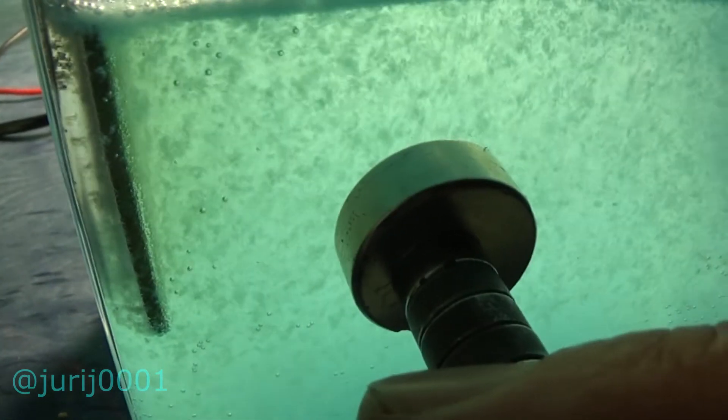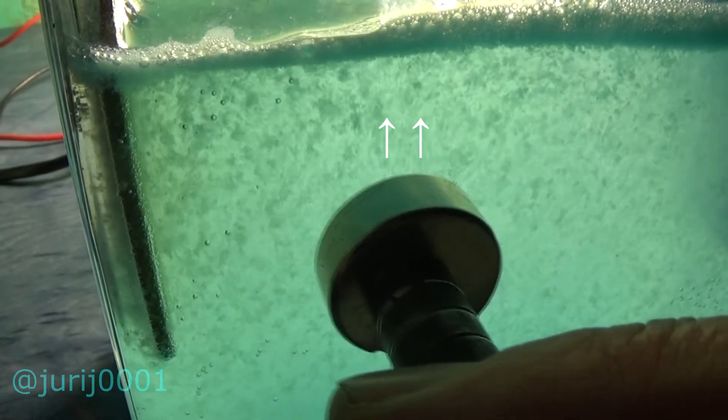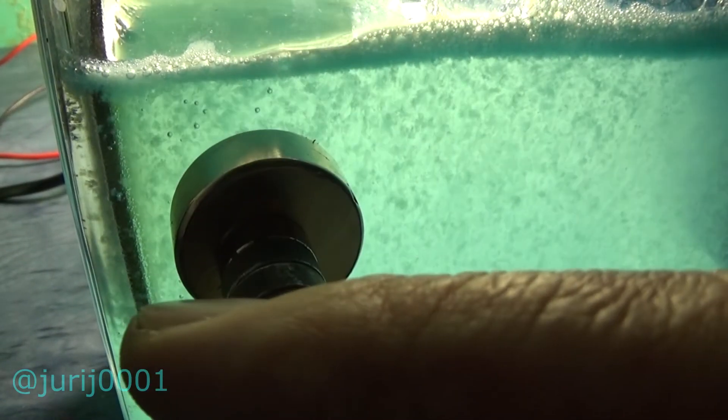This phenomenon is most often observed near the anode. While you are enjoying watching, I would like to repeat the question to you: what do you think these flakes are — zinc sulfate, or is there another substance? Write your answers in the comments.